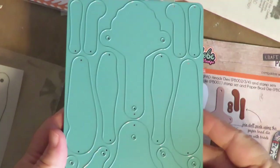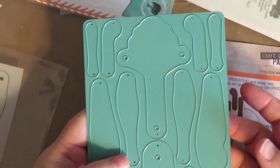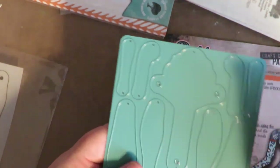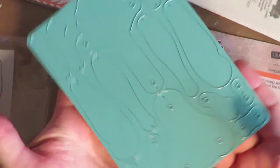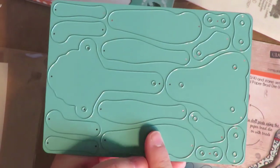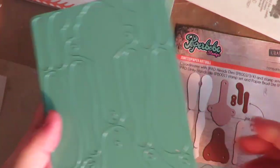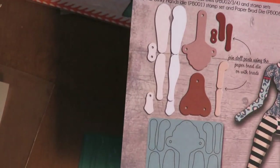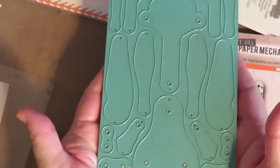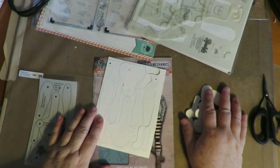A really nice feature is that this is all one sheet. A lot of times die cuts come as individual little pieces that can easily get lost. I love the way Kim designed this to be one piece — there are little holes for popping it out of the die. You put one piece of paper down in whatever color you want for your skin tone and cut out all the pieces at one time with no tiny parts to lose.